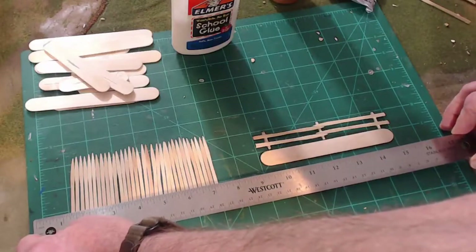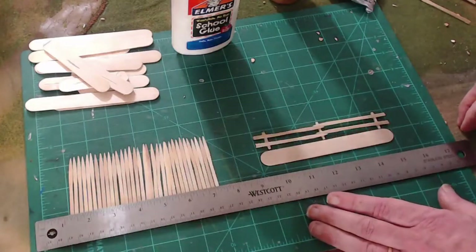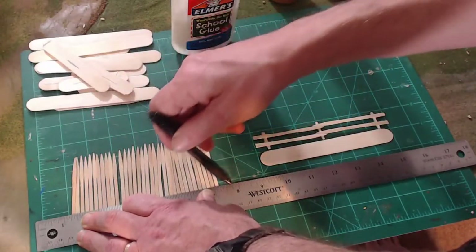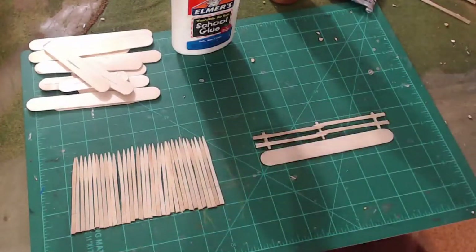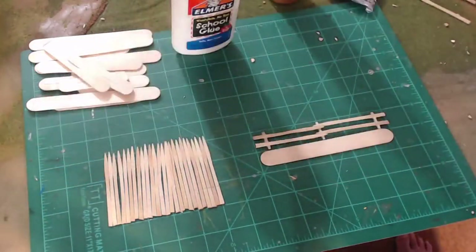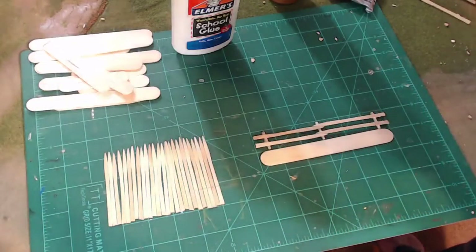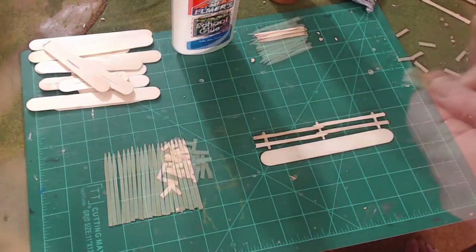So I'm going to take my ruler — luckily I've got measurements along my cutting board — and put it at three-quarters of an inch, then just a little bit more, maybe thirteen-sixteenths or so. I'll take a pen, mark them, then come back with a pair of scissors and cut them exactly at that spot. I'm going to grab a handful, line them up on the bottom, find where the pen mark is, and then just start cutting right at that spot. Let me get these cut and I'll be right back.